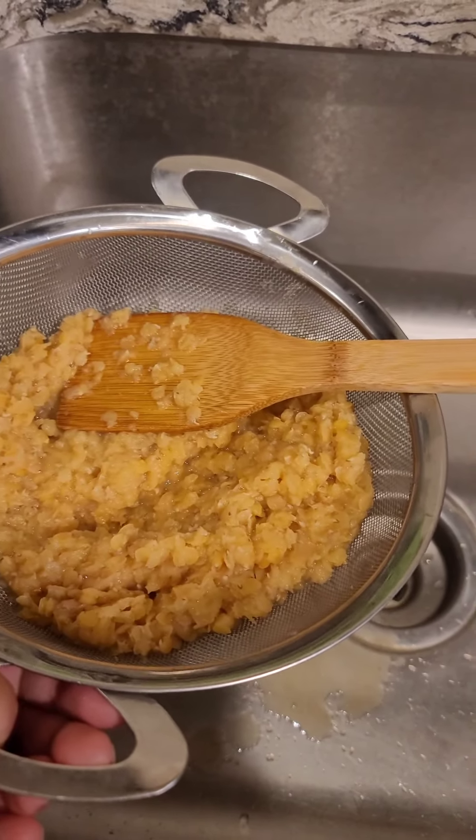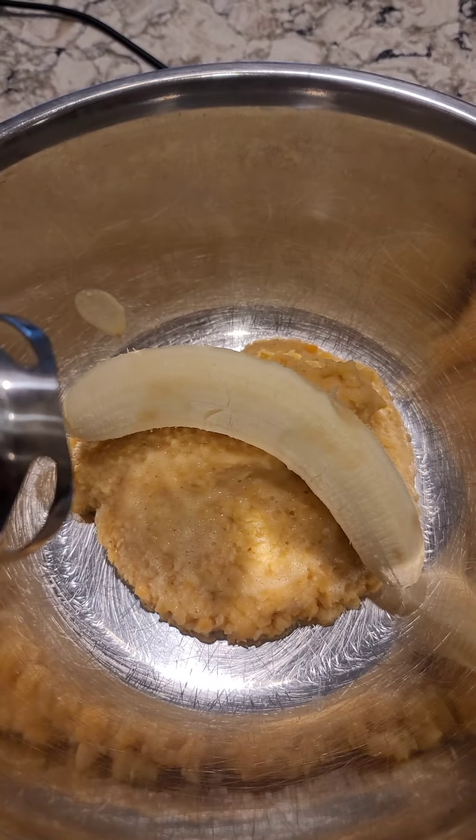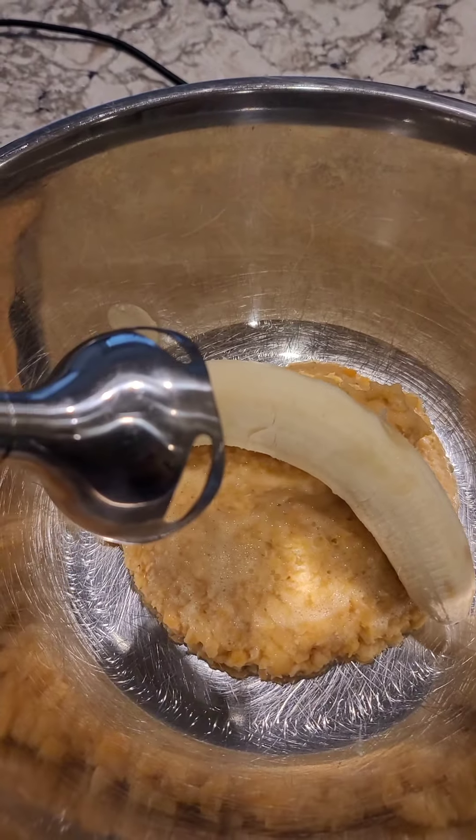After letting it cool for a little while, put it in a strainer to get out some of the water. Now it's time to add a ripe banana and smash, smash, smash.